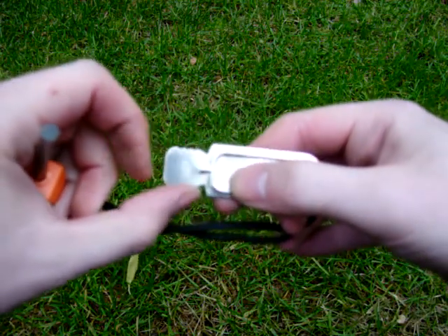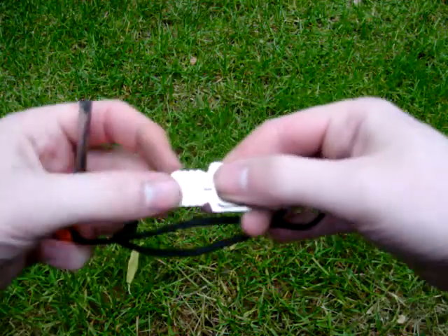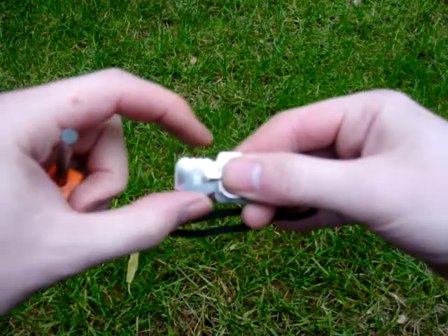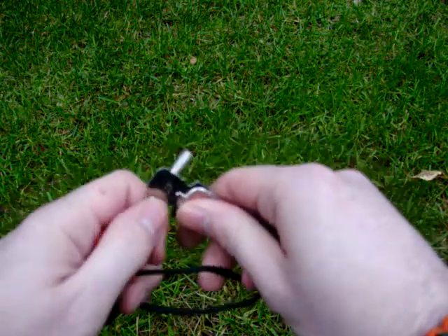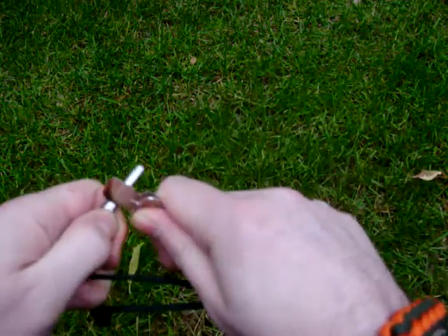There's this section here, and it's got sort of ripples in it, so it looks almost like a key. And that works, and works pretty good — better than some strikers I've used.